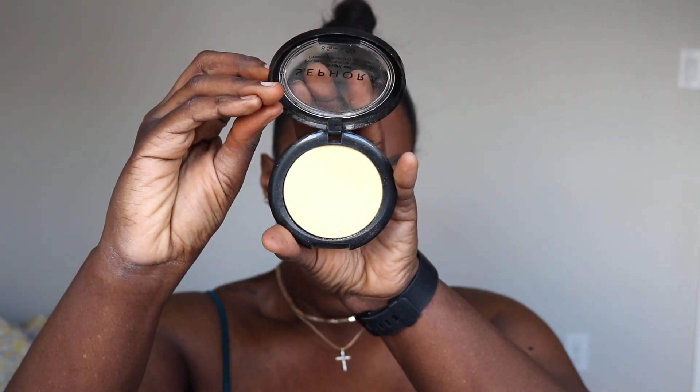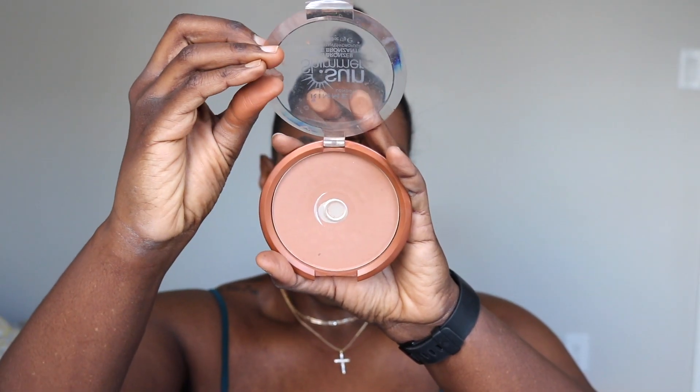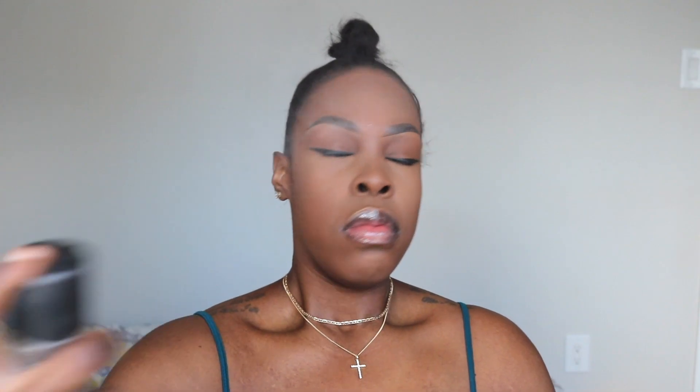Now I will be taking my Sephora Brightset Powder to just set all those areas. You want to make sure you set anything that's a liquid because it will just last longer — you don't want to leave anything liquid on your face, unless it's a lipstick or lip gloss. Now I'll be taking my Rimmel Sun Shimmering Bronzer in the color 002 Sun Love to set the rest of my face — all the foundation areas. I love this so much; I use it as a face powder even though it's a bronzer because it matches my skin color. Now I'm going to use my Fix Plus from MAC — I like to spray my face in the middle of my makeup and then at the end.